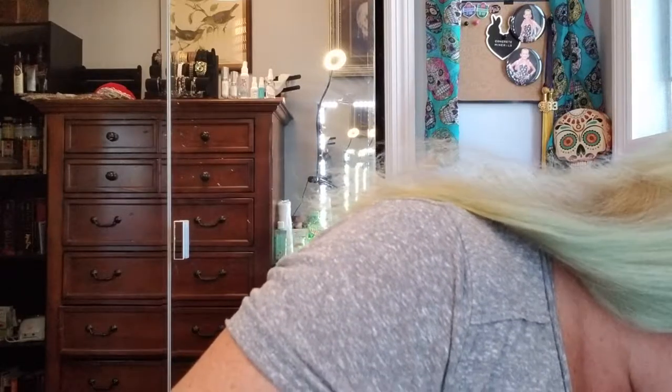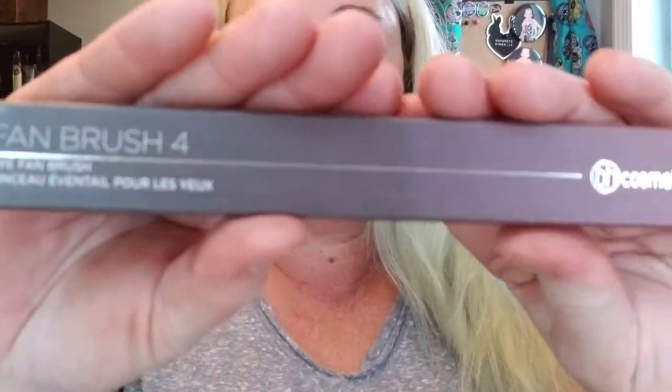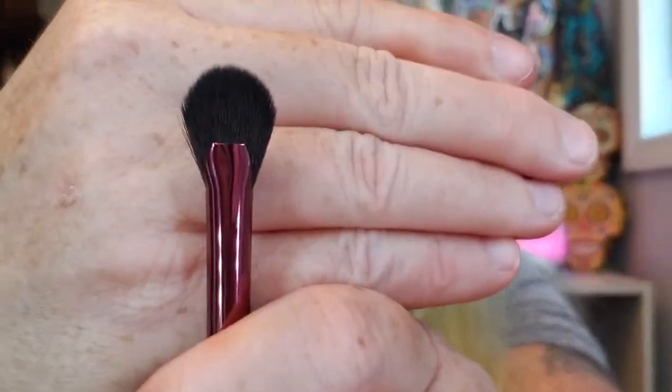Then I got the Eye Fan Brush number four at $7 — also in pink. The petite brush head and plush synthetic bristles allow for effortless application of overall color and blending into the crease and outer V for dimension. That will create some nice dimension.